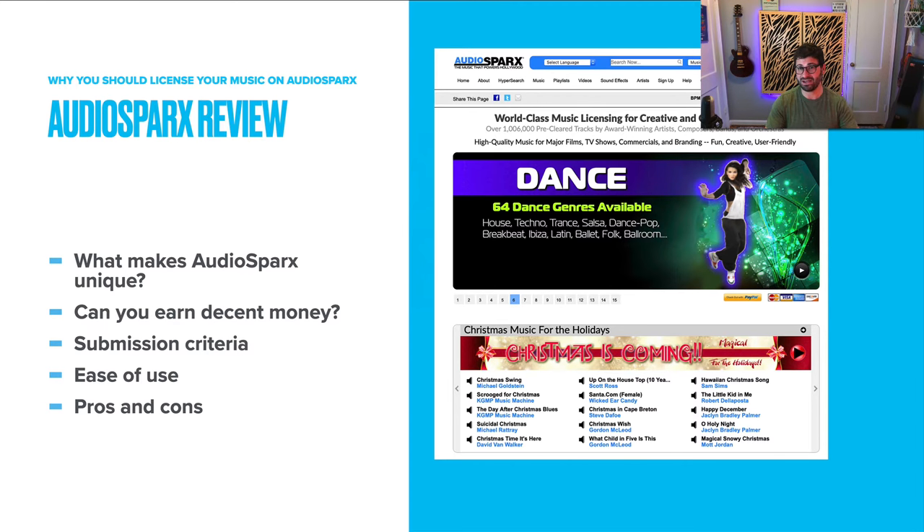You'll notice this is AudioSparks' homepage — it looks dated, very dated. They need a new graphic designer. But on the back end, AudioSparks is actually pretty smooth. They just upgraded a lot of their hardware. One of the things that does make AudioSparks unique is its look, which definitely is more early 2000s than 2021.